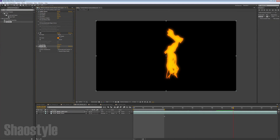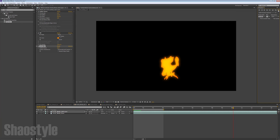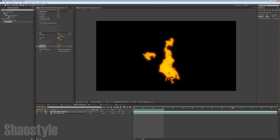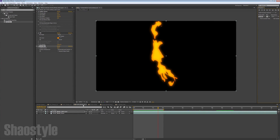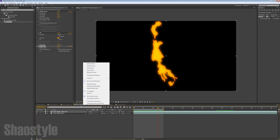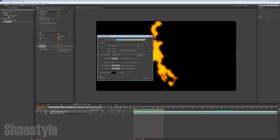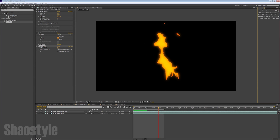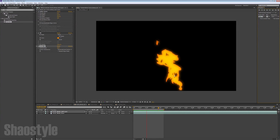Just to speed things up, trim it down to three seconds and do a RAM preview. There we go — it looks pretty smooth. But we want to make it look more choppy, so right-click on the tab, go to Composition Settings, and drop the frame rate to 15. That drops frames from our 24fps footage and makes it more choppy, kind of like a cartoon, as you can see here.